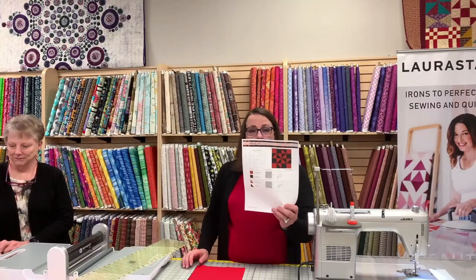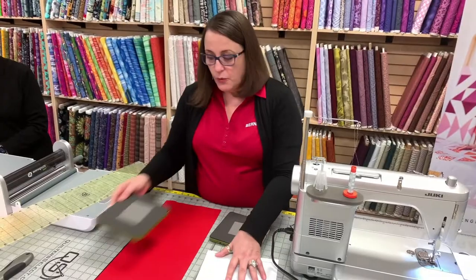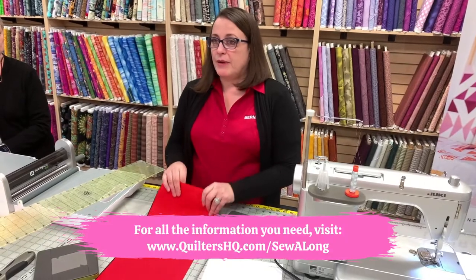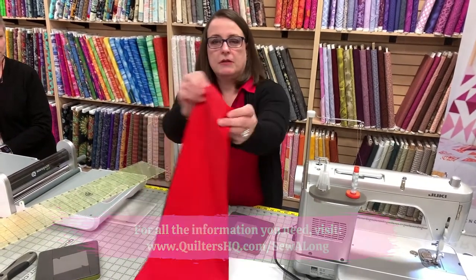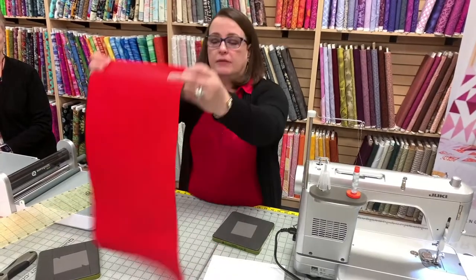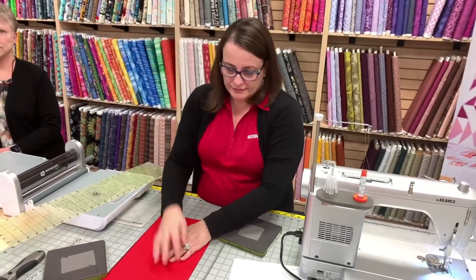We're on block 5A, new row. We are using poppy red. Isn't that a pretty color? It matches your shirt. It matches yours pretty well. Maybe this is poppy red.